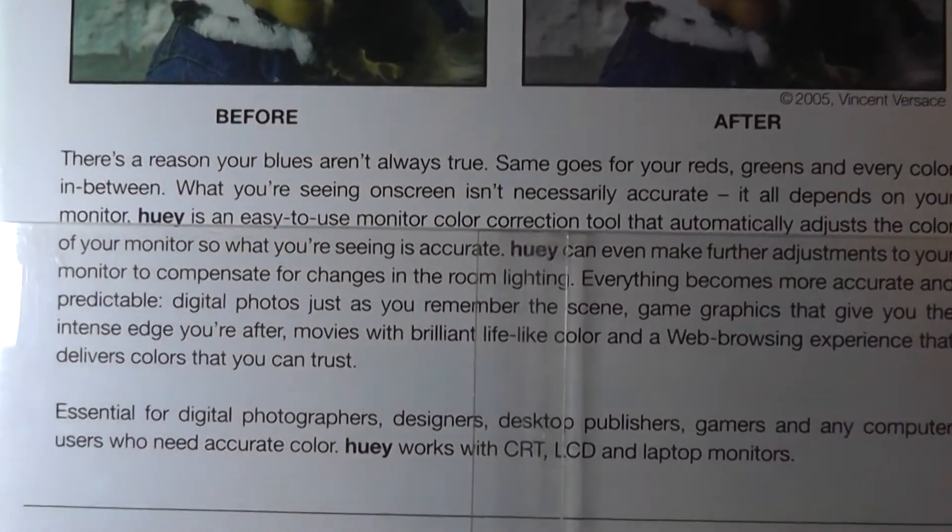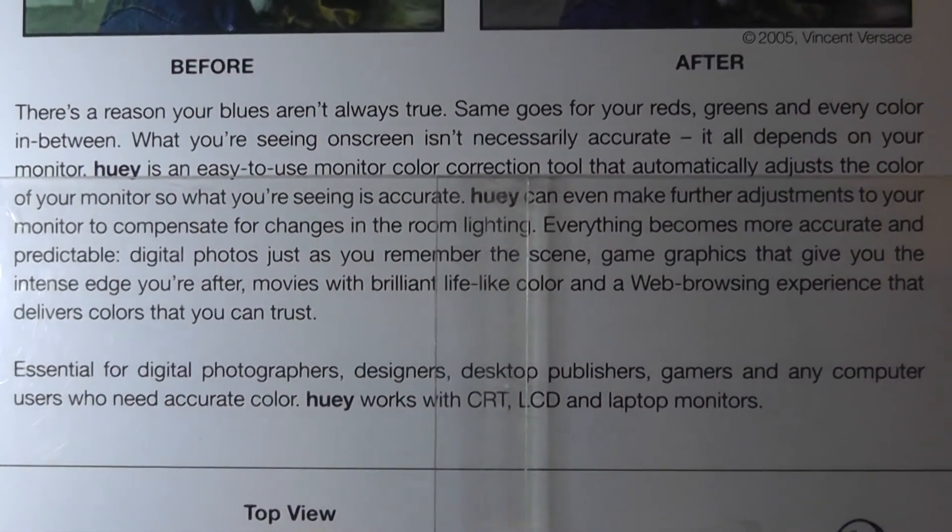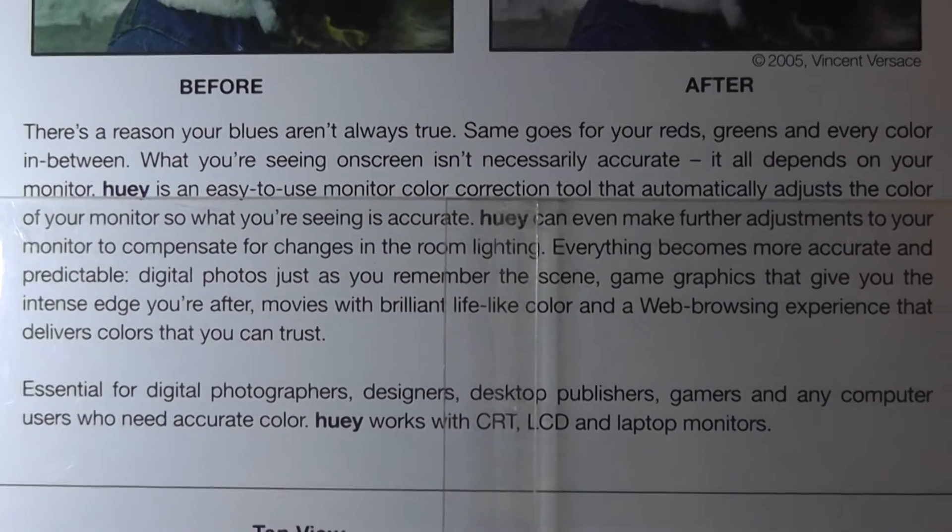There's a little cradle you can use to pop it onto the side when you're not using it, and some reading on the back as well — covering reds, greens, and every color in between.